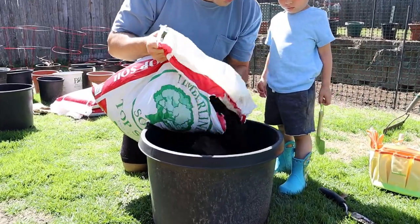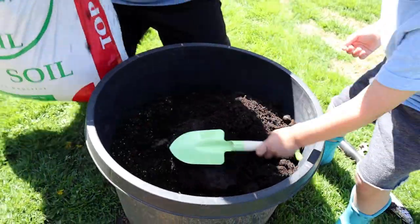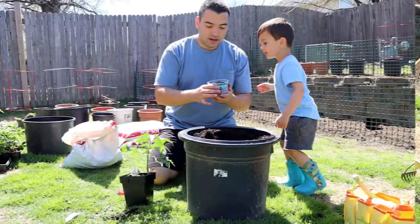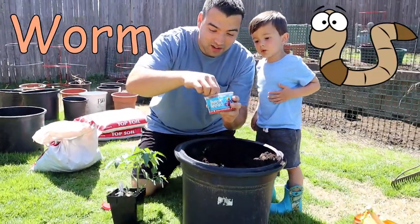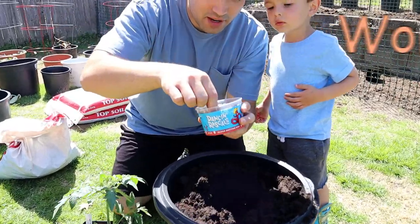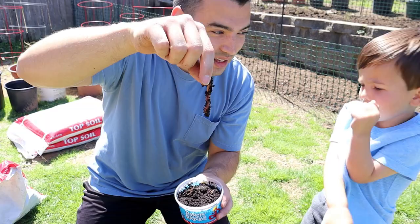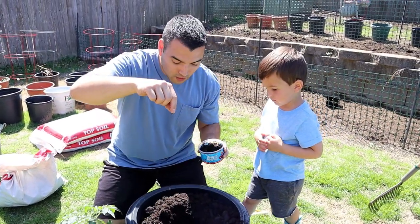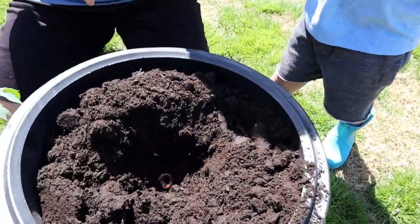Oh wow, look at all this extra dirt! There you go — let's start mixing it. Next we're going to put a worm in there. I'm going to grab one for you — see, a nice worm! They help get the dirt nice and living. Do you want to grab one too?